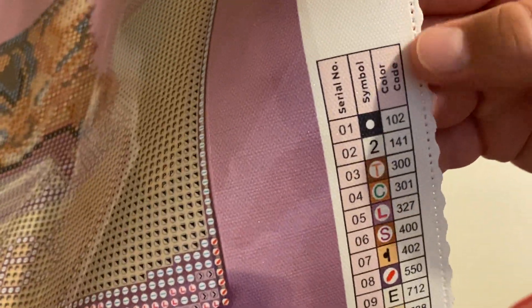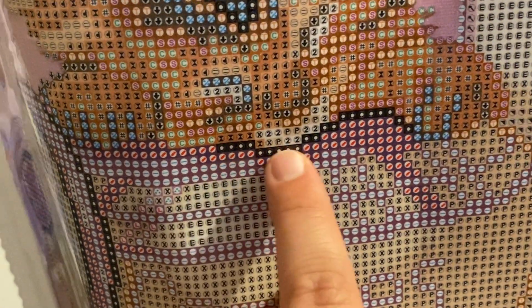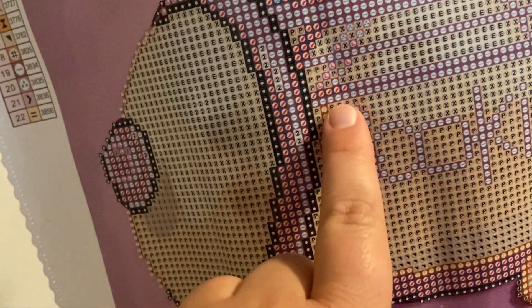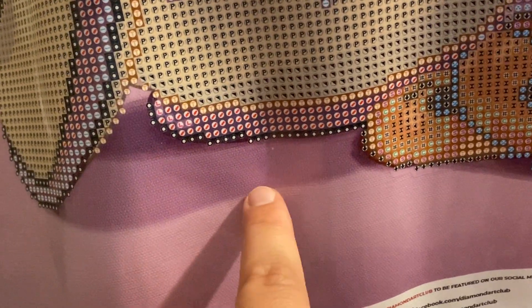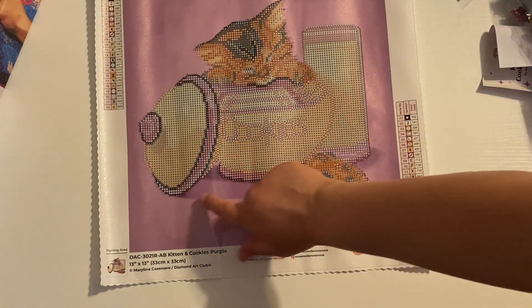Let's take a look at where our ABs are going to go. The ABs are the dot symbol and number two. You have some number twos right here on the cat, and these dots right here are going to be ABs - the dots on the forehead of the cat. The outline of the lid right here is all ABs - those black dots you're seeing. Down here at the bottom, that's all ABs too. The majority of your ABs are going to be that black AB outlining the different things - the lid, the bottom of the pot, the kitty cat. This one is so cute!